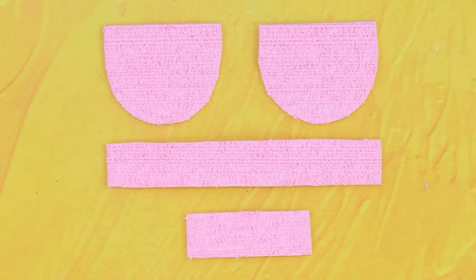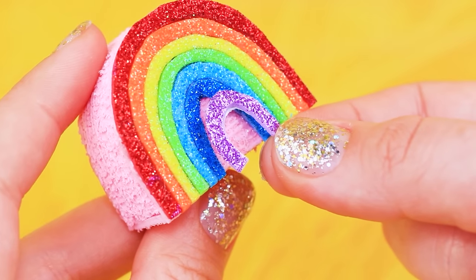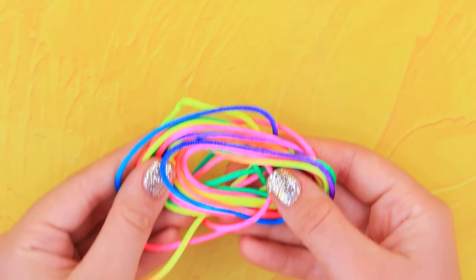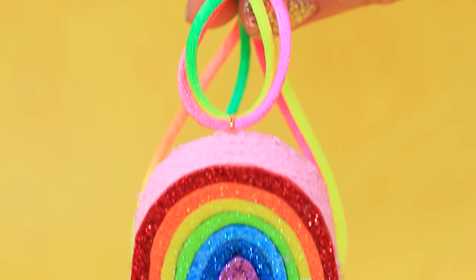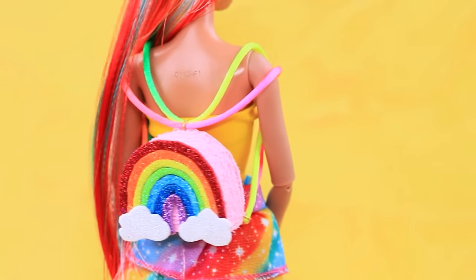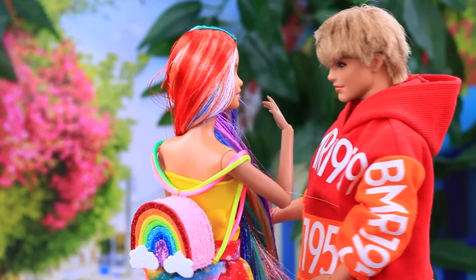Cut pieces for a backpack out of foam paper. Connect them. Cut pieces out of colorful foam paper. Glue thin strips to the backpack to make a rainbow. Take white foam paper clouds. Use colorful thread. Attach jump rings to the backside of the backpack. Pull the threads through to make straps. This is the most colorful backpack in the world! I want you to wear it all the time! Ken! Look at my new backpack! It looks like it was made for you!